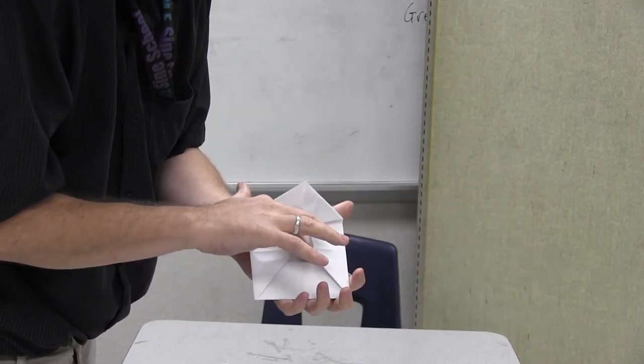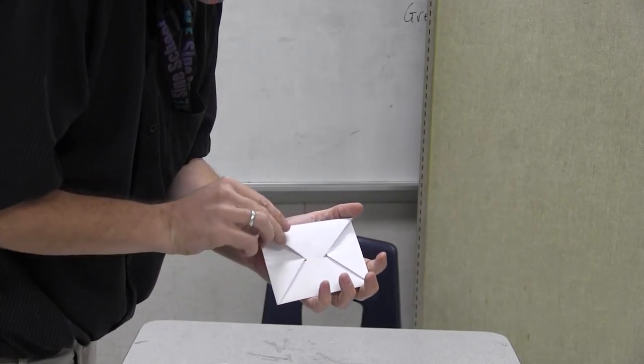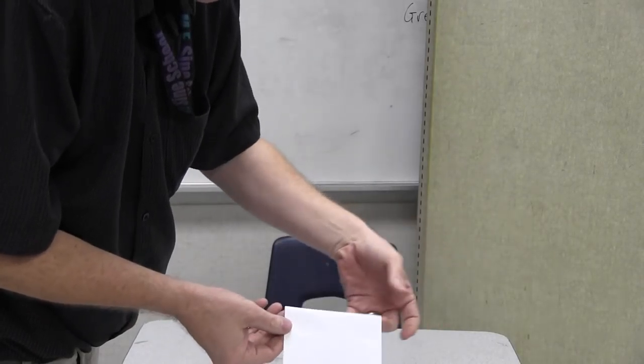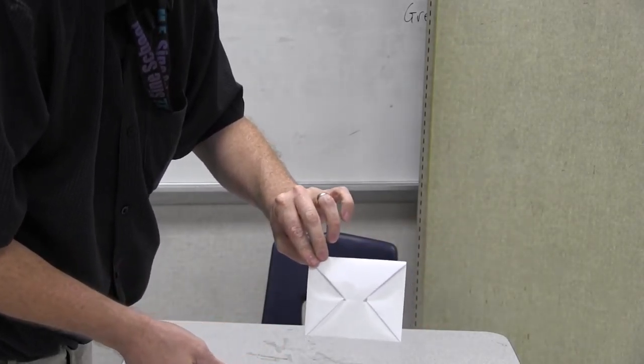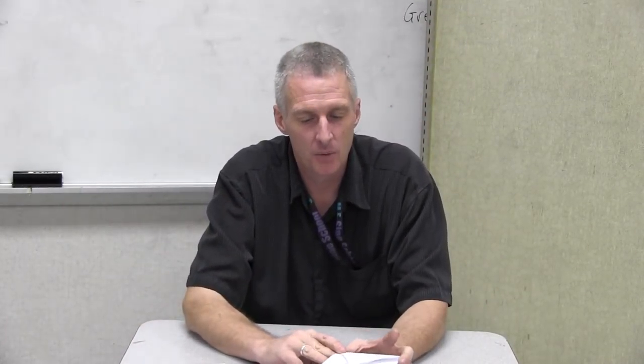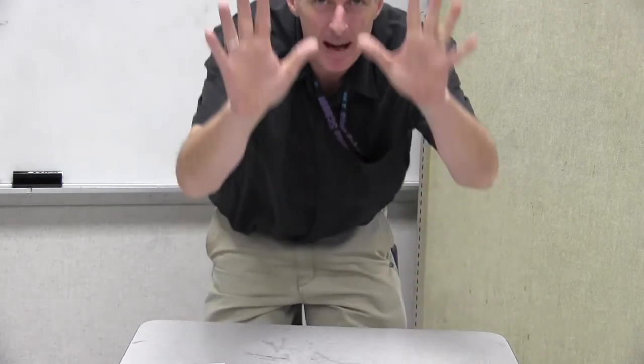There it is — you put your little valentines in there, your candies, and you close it down like that and you have a nice little hand-folded envelope. That's just a little fun one I thought I'd do — a brief video to make your own little valentine envelope. Give that one a try, it shouldn't be that hard to do. Take care, I hope you're enjoying these videos, bye!